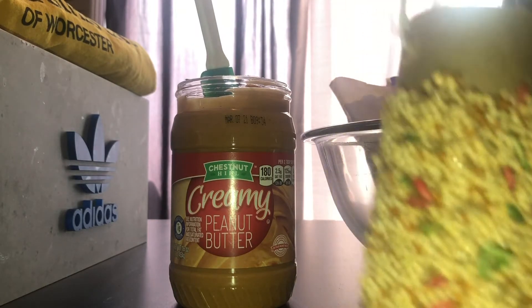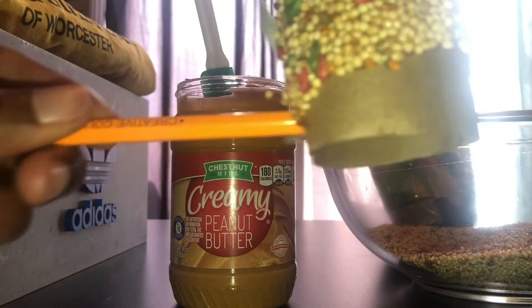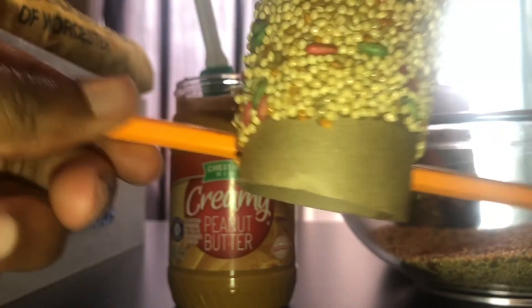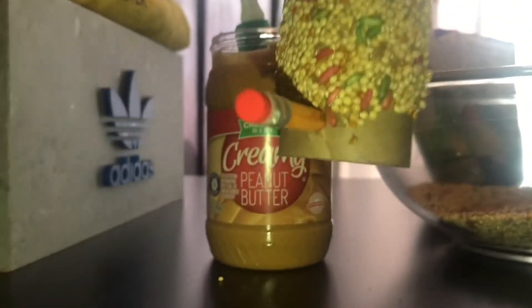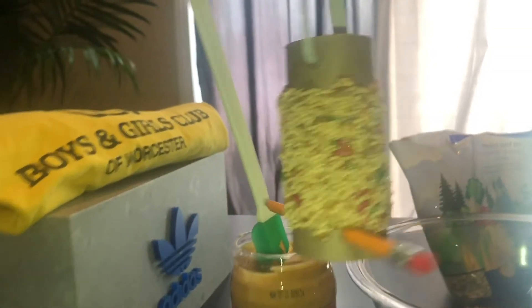After the knot is tied, take your pencil and push it through the bottom two holes. The reason why we're putting the pencil at the bottom is so that the birds have something to stand on while they eat the bird seeds — and there you have it! Have a parent or guardian place it in the tree and let us know what birds visit.